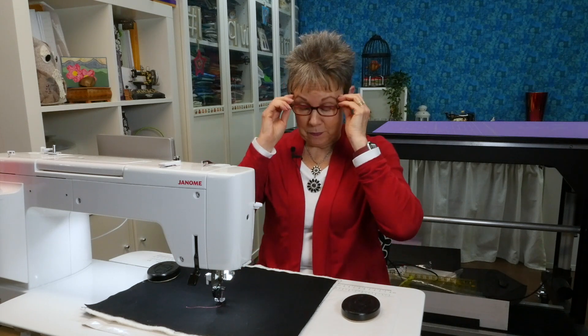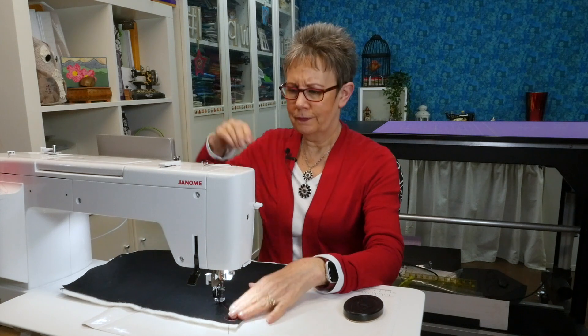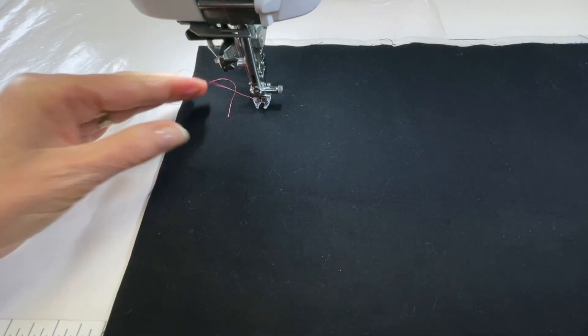Before we get stitching, if you don't know how to set up your sewing machine for free motion quilting, look in the description below because I've put links to some videos that will help you do that. Let's start as we always do by getting our bobbin thread up to the top and locking our stitches so our stitching doesn't fall apart later on.